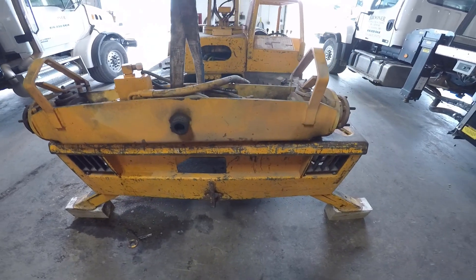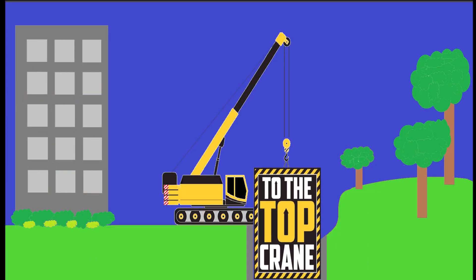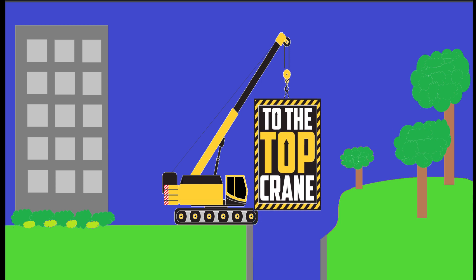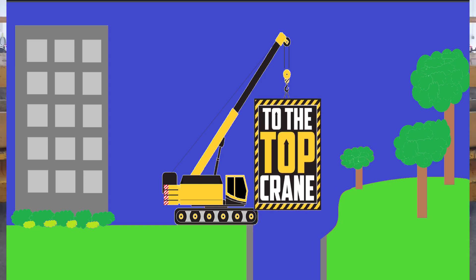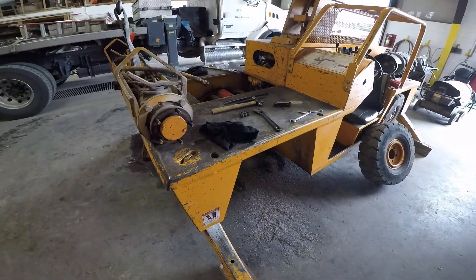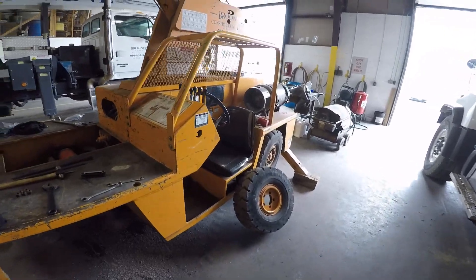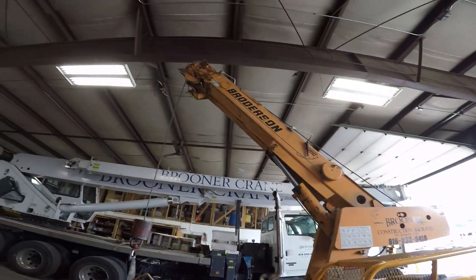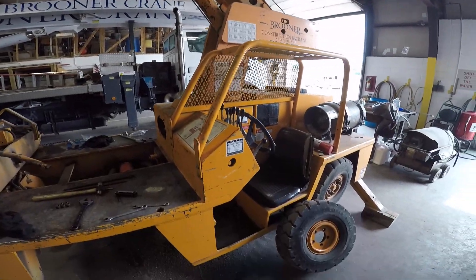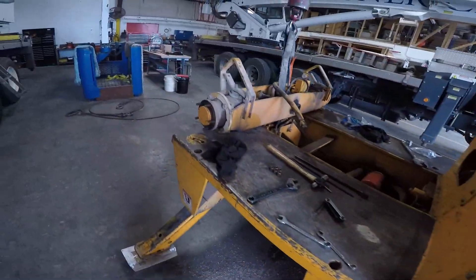Hey there YouTube, this is Jimmy with To The Top Crane. We're gonna do another quick crane repair video. This is on our little 4-ton carry crane — cute little thing actually. When you're running it you almost hang half out of it if you're a decent-sized guy.